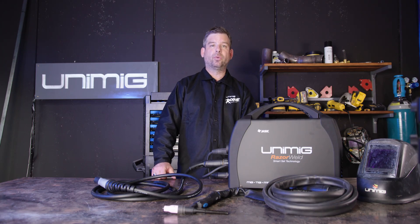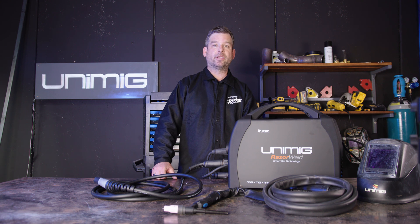Thanks for watching this walkthrough of the Razor 205 Smartset. If you liked what you saw, don't forget to like the video, and we'll see you all next time.